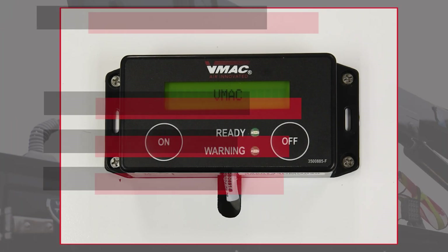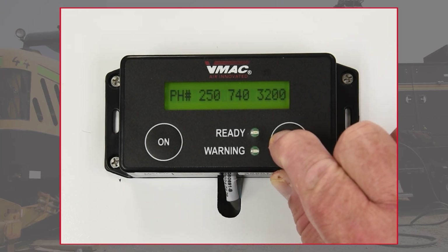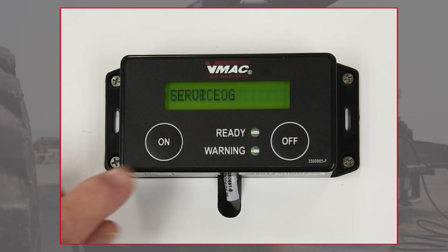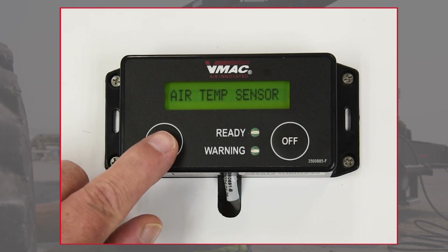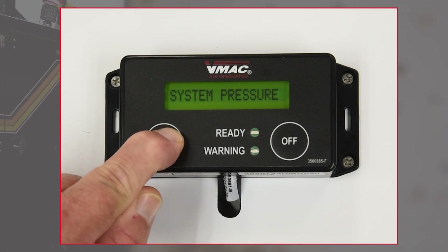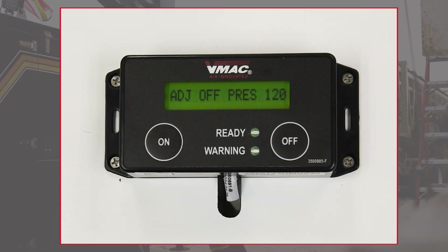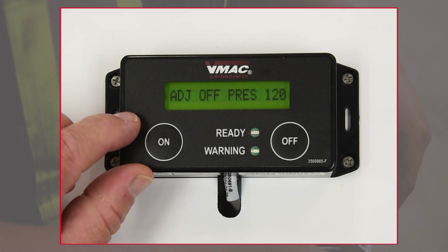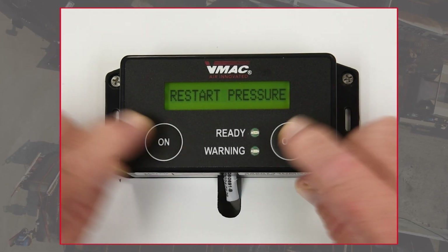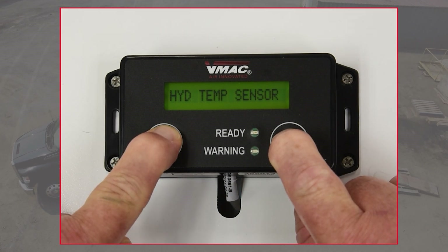To adjust these settings or to troubleshoot the system, enter diagnostics mode. When the system is off, hold the off button for 5 seconds until the word diagnostics appears on the screen. The display will scroll through the headings. When the heading appears with the settings that you want to adjust, press the on button. Scroll through the available options using the on and off buttons. To save and exit the settings, press and hold both the on and off buttons. To exit diagnostics mode, press and hold both the on and off buttons again.